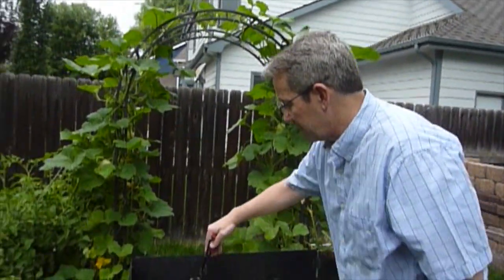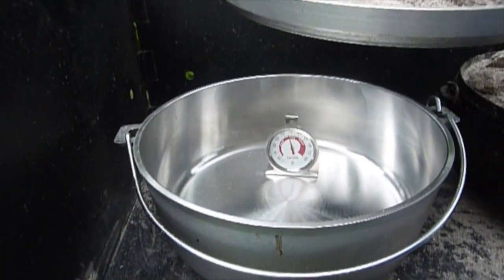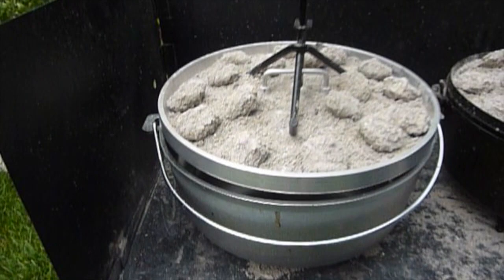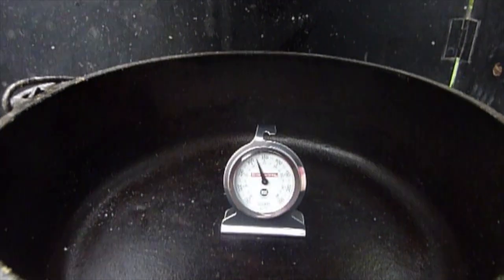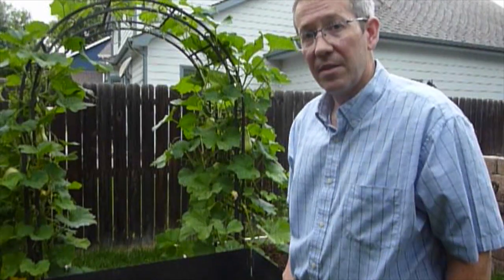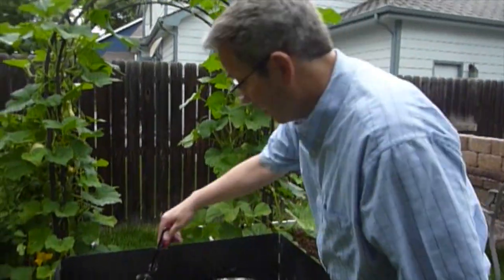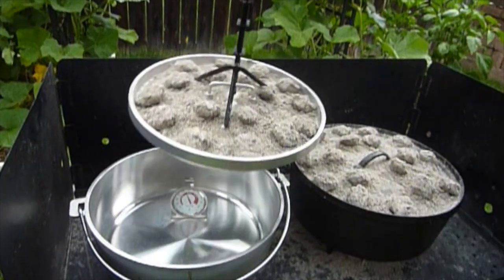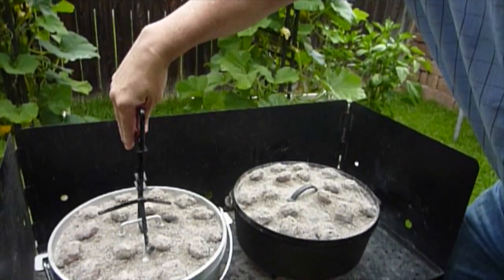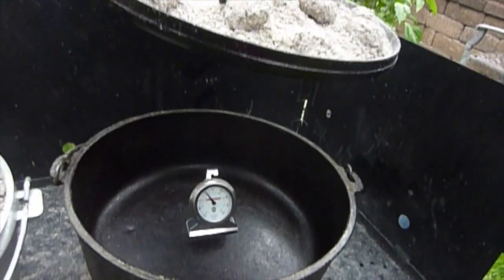We are at the 40-minute mark. The aluminum is still about 346-347. Then we waited another 10 minutes — so it's actually 50 minutes now from the last temperature test. The aluminum is at 325 degrees, and the cast iron is just over 300 — call it 305.